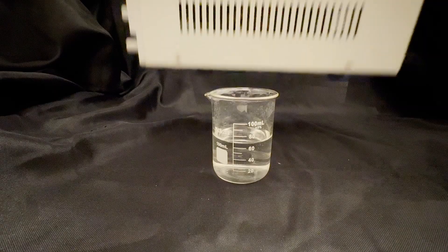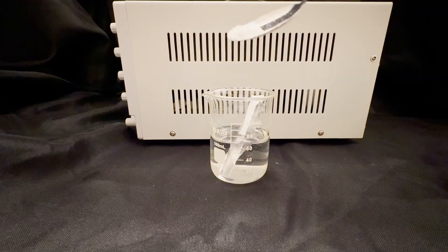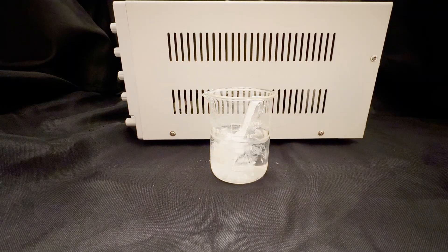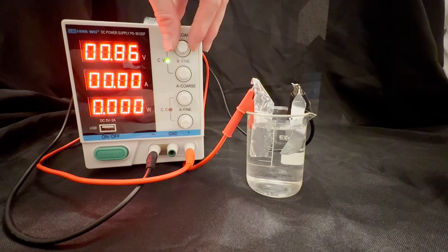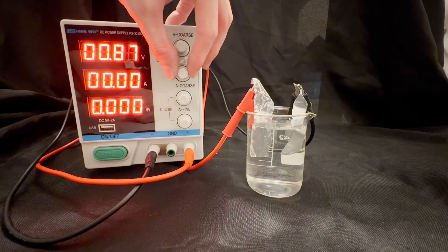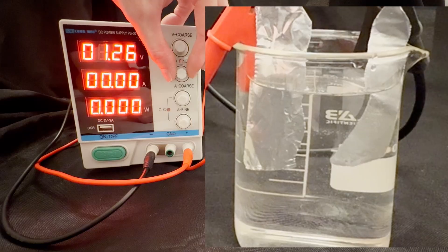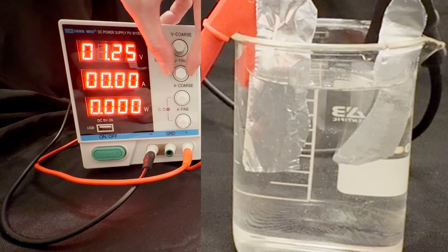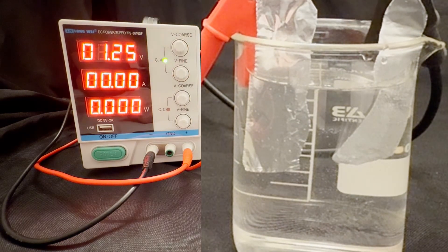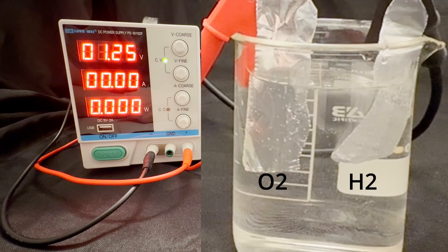To set this up, we need water, a power supply, two electrodes, and something ionic to dissolve in water in order to make it conductive, like table salt. Now let's see what this looks like in reality. As we slowly turn up the voltage, initially nothing happens. This is because we aren't providing enough energy or potential to initiate the reaction of electrons with water. Keep in mind that this solution is conductive, so electrons are still flowing, just not with enough energy to do anything. But when the voltage gets high enough, we hit the decomposition voltage.